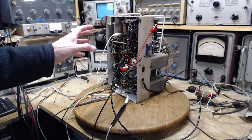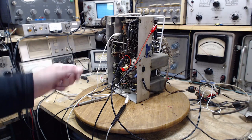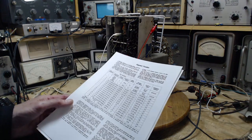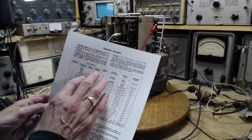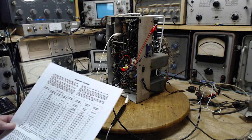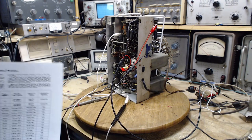I may do the alignment now, discover problems, fix those problems, and then have to do the alignment again. I'm not looking at doing an absolutely precise alignment this first time around, but good enough to determine if there are problems interfering with operation. I'm removing one possible problem — bad alignment. Someone else did work on this radio and may have done an ear alignment, which is not good. We're going to follow the instructions here. This page tells me how to set up the equipment and what to adjust. The first step is to align the intermediate frequency stages — the core of the radio.